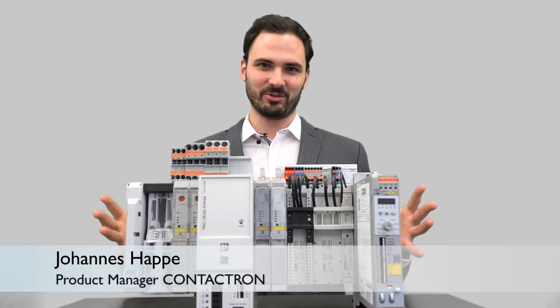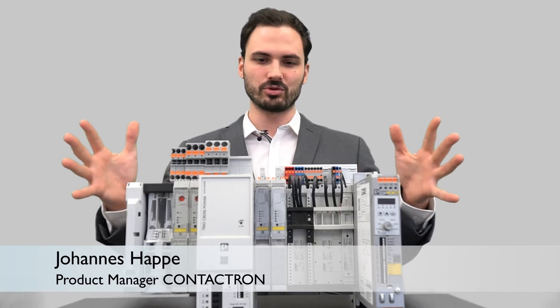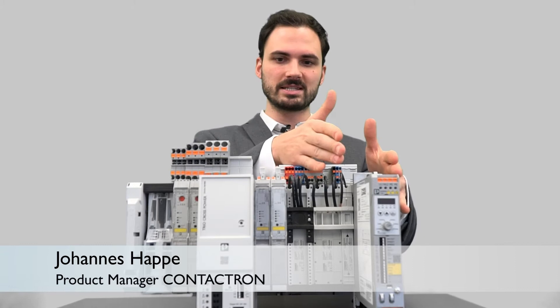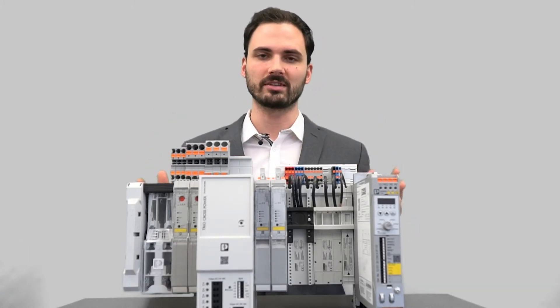Hello and welcome everyone. In this video I want to show you how our power distribution system, the Crossing Power System, meets the Contactron Speed Starter and other different electronic components from Phoenix Contact.